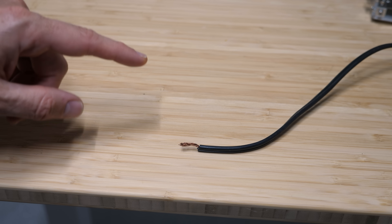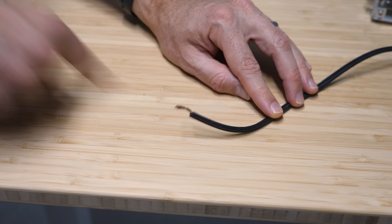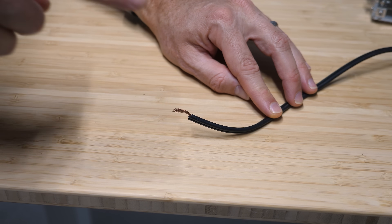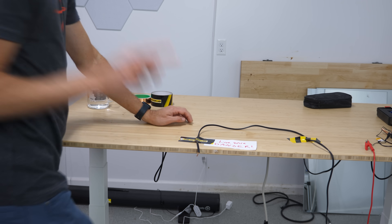Have you ever had to touch something that might shock you? It tends to go something like this. I'm pretty sure I turned off the right breaker. But is there actually any benefit to moving fast like this? We're talking about electricity here — electric field pulses travel at the speed of light. So could your hand moving a few meters per second actually change anything? Today I'm going to test whether you can move fast enough to avoid getting shocked when you touch a live wire.